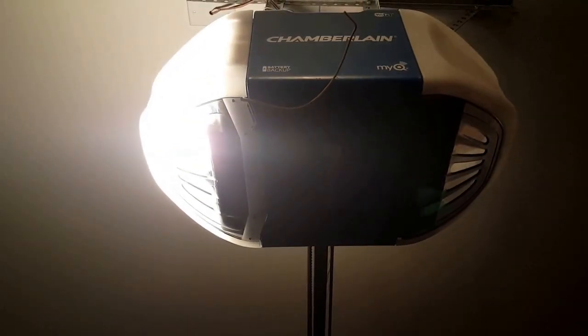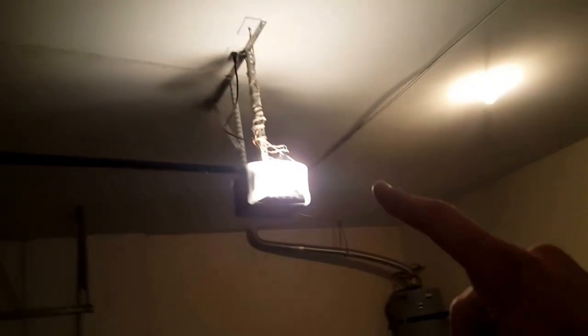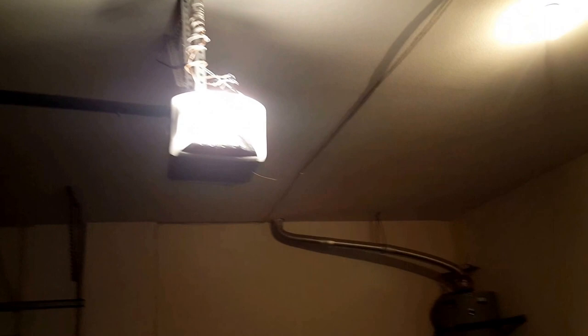This one has a nice steel-reinforced belt, and this is the one and a quarter horsepower series. You can hook it up to Wi-Fi if you wanted to, but I have no use for that. For the reversing sensors, I just wired it up here — it comes with staples so you don't have to worry about getting any yourself. I ran the wiring the same way on both sides.